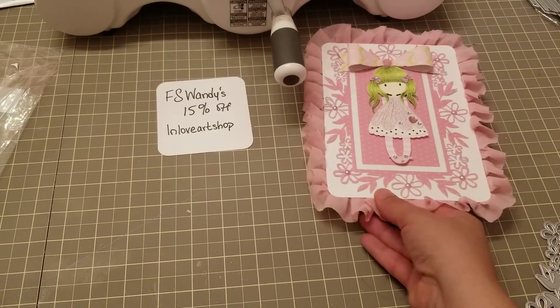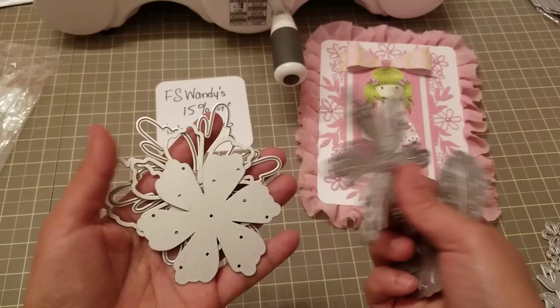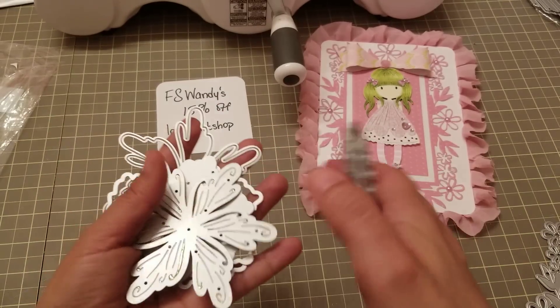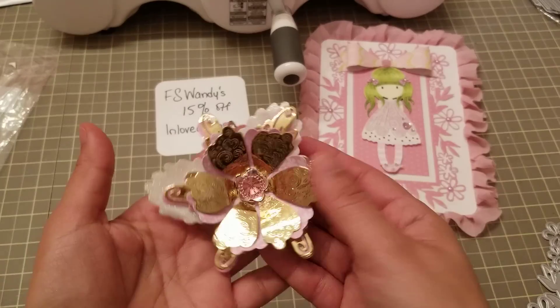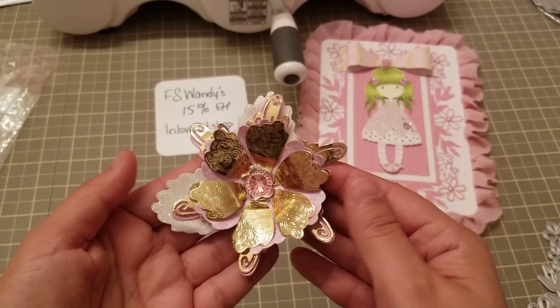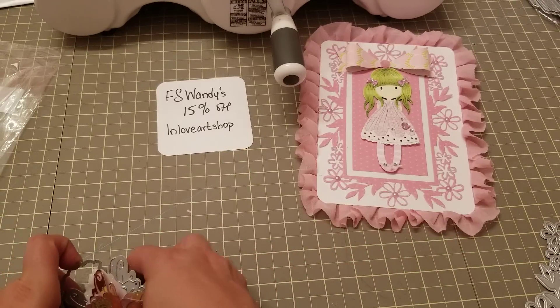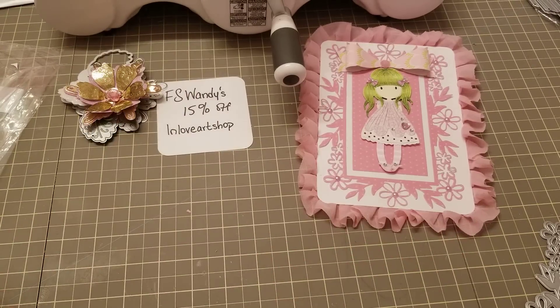Then I wanted to show you these flower dies. I only made one flower, but this is a really cute one — you can see the detail. It also embosses, which is super cute. So that's this one here.